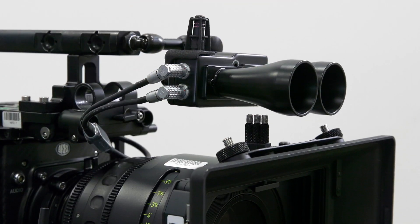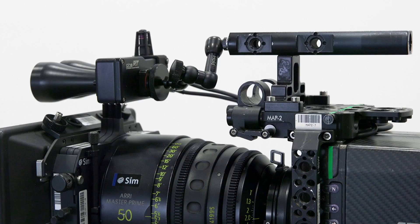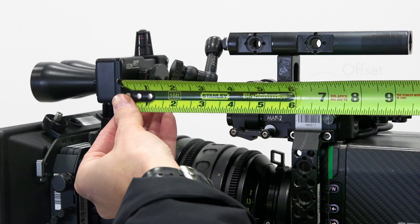To determine the FPO distance, measure from the backside of the base sensor to the film plane marking on your camera.